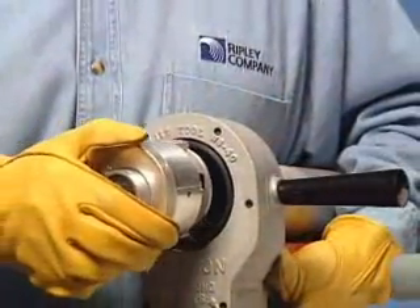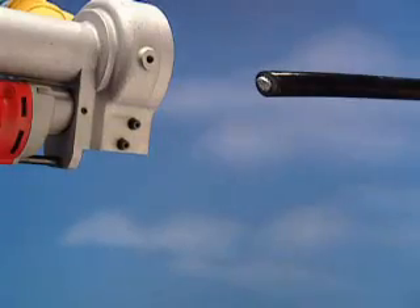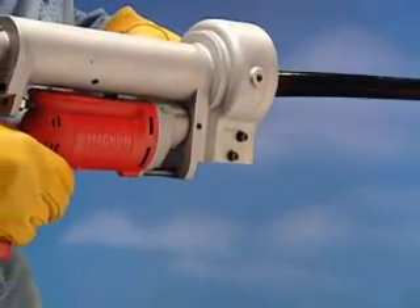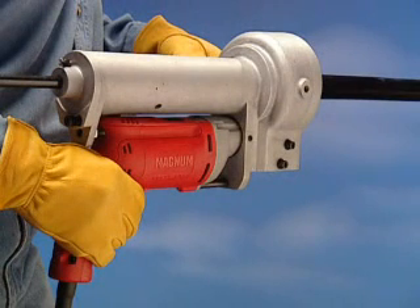Place the bushing assembly into the WS-40. Once the correct blade depth has been set, slide the WS-40 onto the cable until the end of the cable is up against the shaving blade.